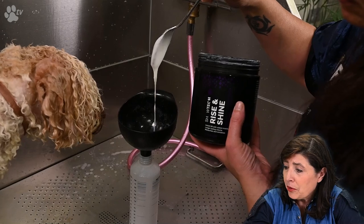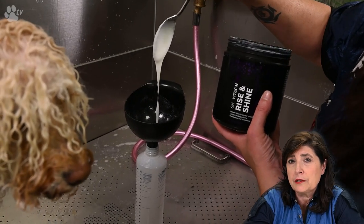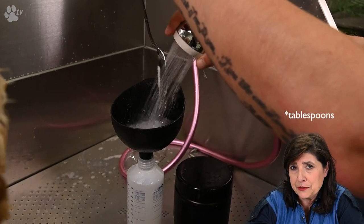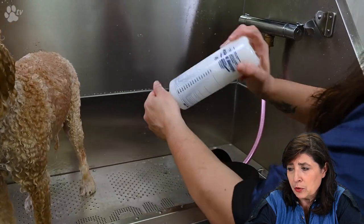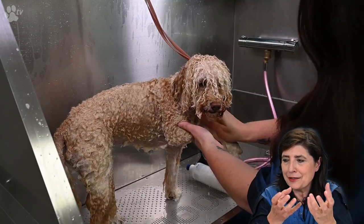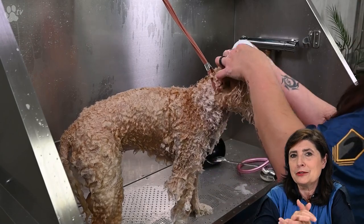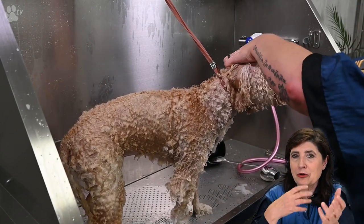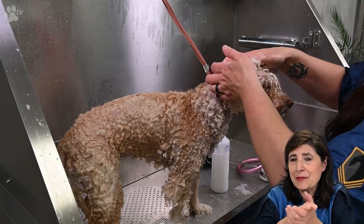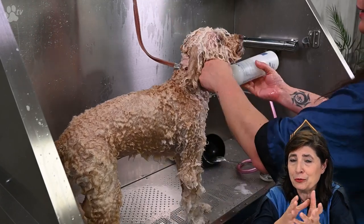Here you see us preparing the Rise and Shine conditioner. For this coat we use half a liter of water with two teaspoons of conditioner. We shake the bottle well so the conditioner is fully dissolved. You can see the white milky product on the coat — don't be afraid, it won't make the hair softer. In fact, this conditioner is specially made to nurture the coat and skin while actually giving volume and not weighing the hair down.